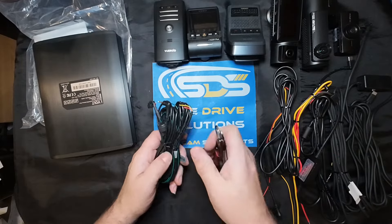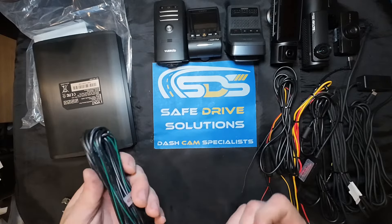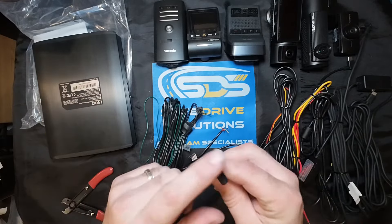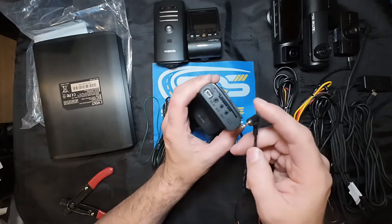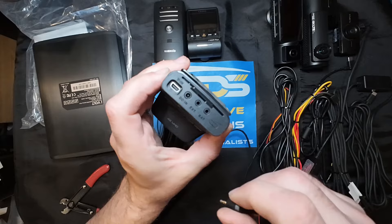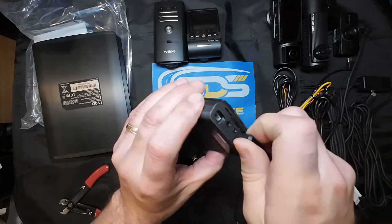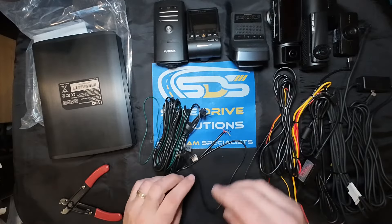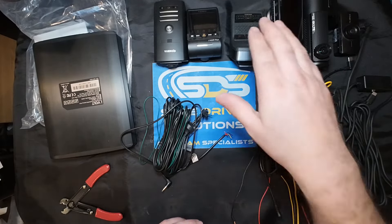We're going to cut off the zip tie and you're going to see all these different wires and connections. This particular connector is only for the Thinkware U3000 and it plugs into the BAT input. If you have a Thinkware U3000 or a Thinkware dash camera that has the BAT input, this plugs directly into it and will give you notifications of how much battery life percentage is left on your dash camera. It will not do this for a Vantrue, Viofo, Vueroid, or anything else - it is only specifically for that one.